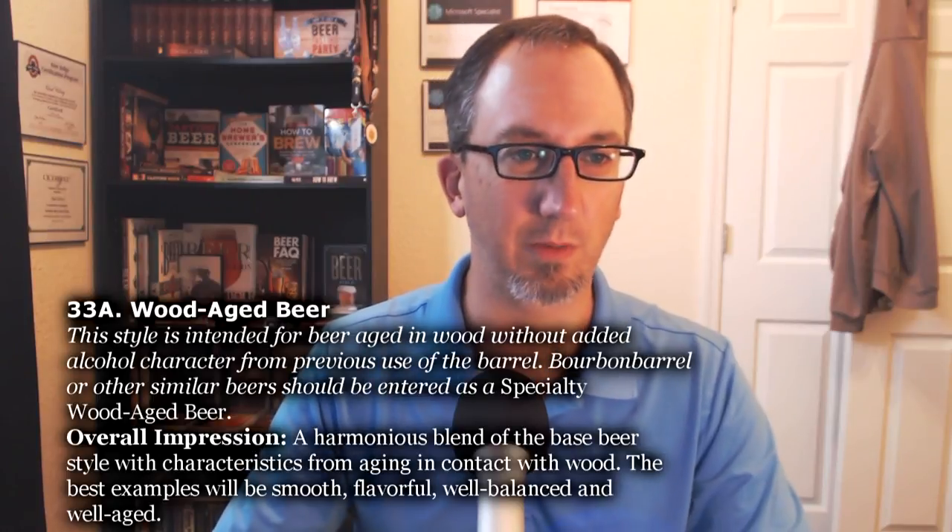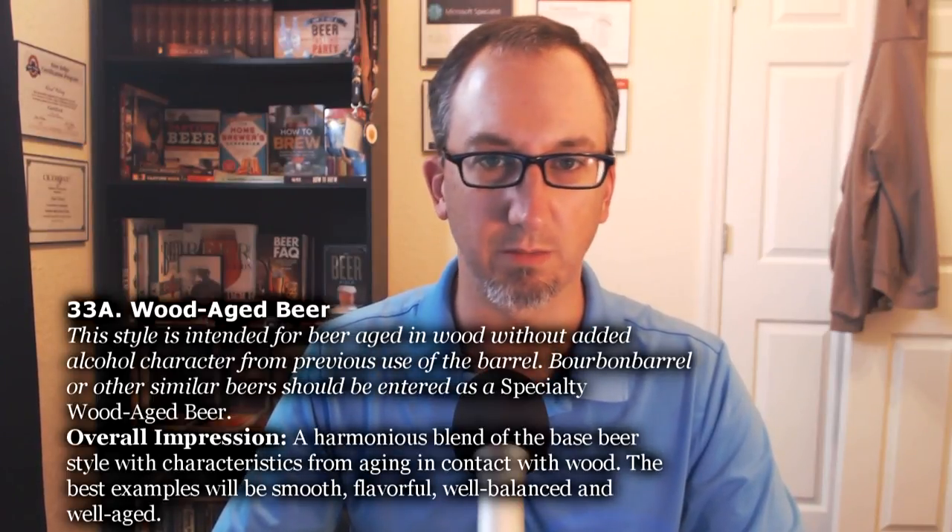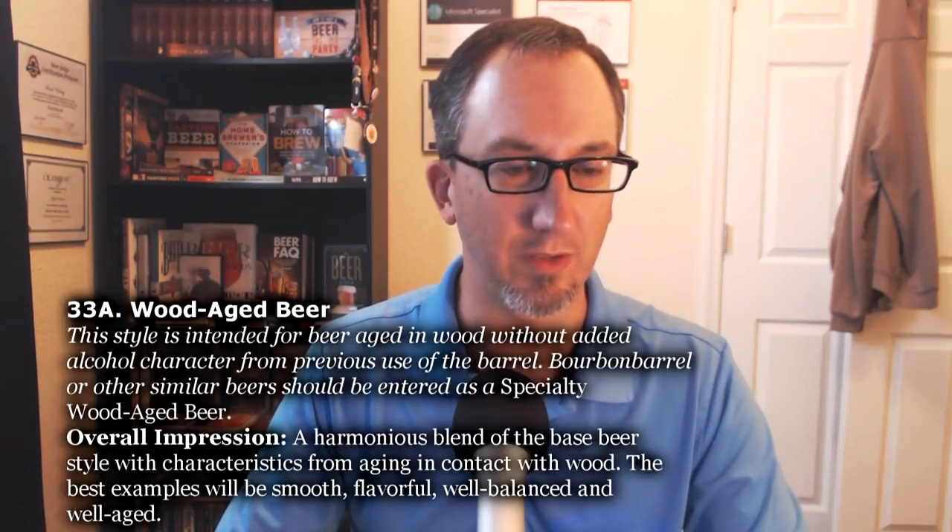Overall impression: a harmonious blend of the base beer style with characteristics from aging in contact with wood. The best examples will be smooth, flavorful, well-balanced, and well-aged. The beer we're using today is Dogfish Head Burton Baton, although I'm sure you can tell that from the title.